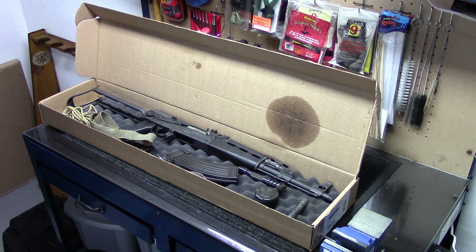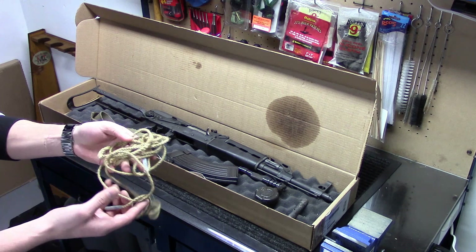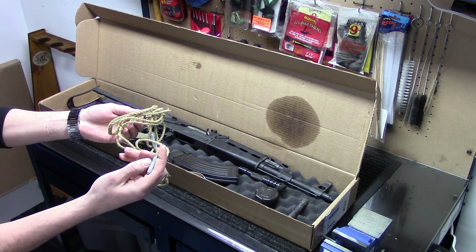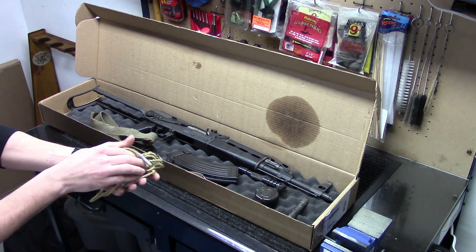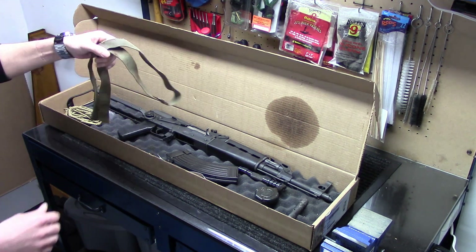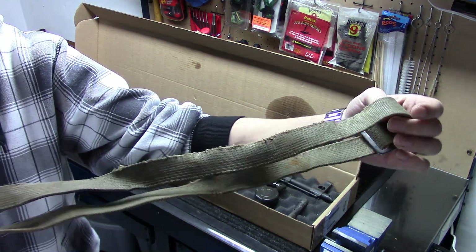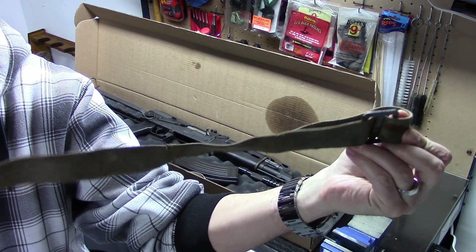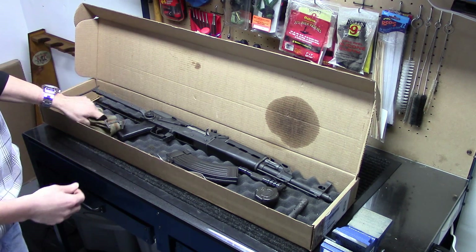What it came with in the box was an unusual bore snake — I've never seen one like this before. It's actually just a piece of rope with a couple pieces that look like metal on the end to protect it. I guess that's a Russian bore snake. It also came with a surplus sling that's definitely got a lot of corrosion on it — some rust around the hinges. It's in pretty rough shape, so I don't think it'll be used on this weapon.